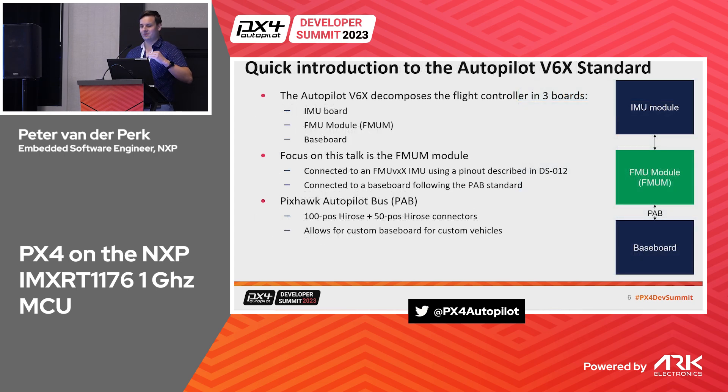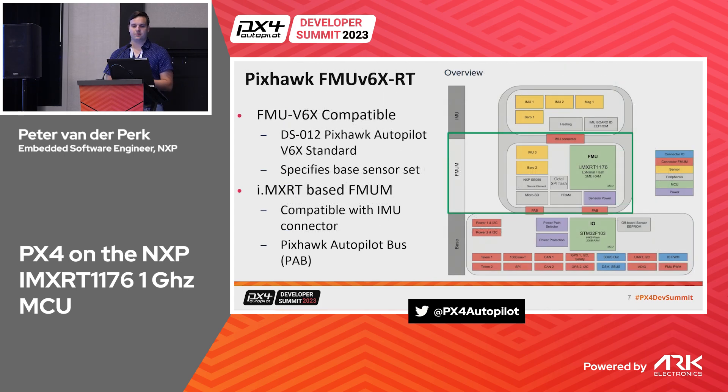A quick introduction to the V6X standard: it's a big PDF with lots of slides. In the Pixhawk 5 autopilot architecture you have an IMU module, an FMU module, and a baseboard where people can make their own modules. This talk is mostly about an FMU module based on the IMX RT. We use the board connectors already defined — the same IMU connector, different sensor sets — and we also implement the Pixhawk Autopilot Bus, which uses two large Hirose connectors: 100 positions and 50 positions.